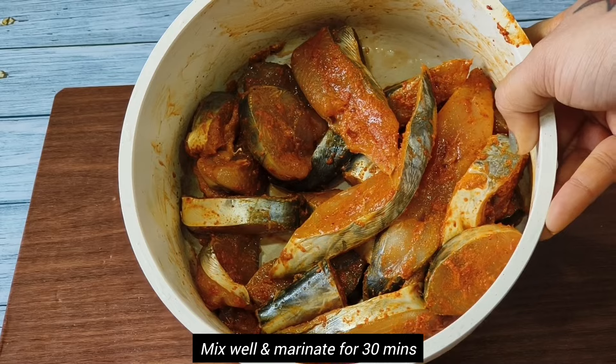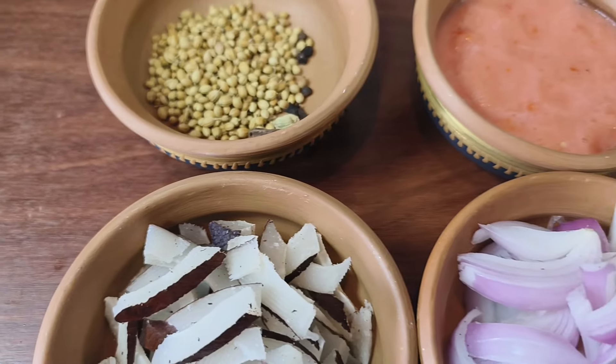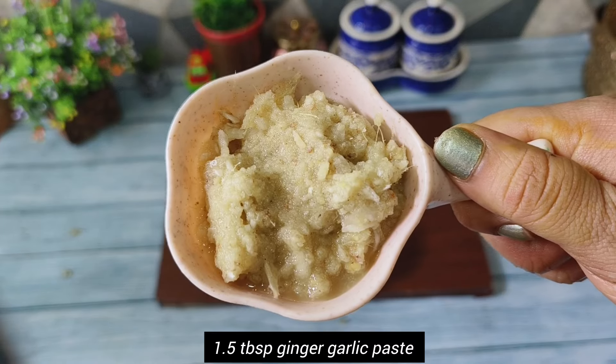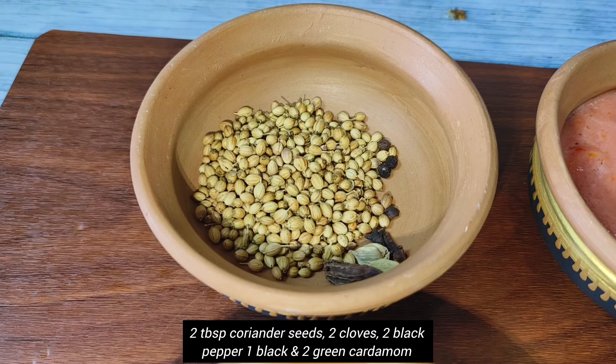We will mix this well and then keep it aside for at least half an hour. Now let's make some masala paste for this fish curry. Here I have taken one and a half tablespoon of ginger garlic paste.